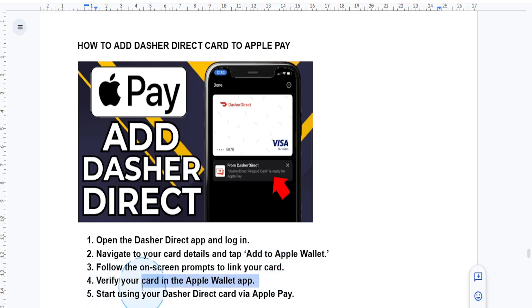That's it — you're ready to use your Dasher Direct card with Apple Pay at any store that accepts contactless payments.